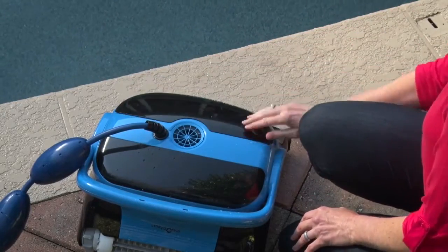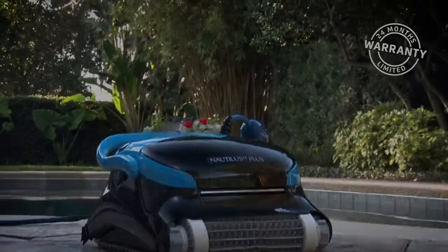The improved water circulation and filtration will also reduce your chemical needs. See the description in the text below for the best discounted price for this robot.